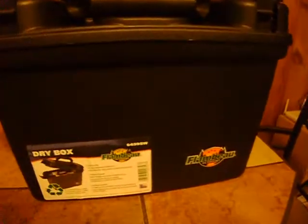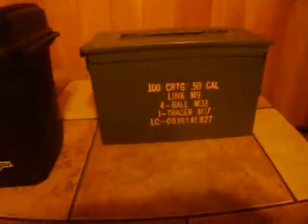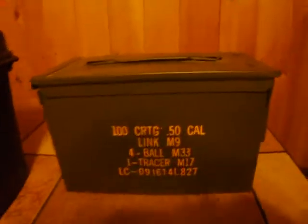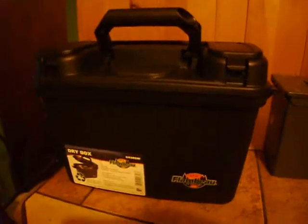And it's lightweight. Only 10 bucks. Another thing about it — it's a lot bigger than one of these 50 cal ammo cans. Nothing wrong with these, especially if you can get the ones with the rubber seal on it. These things usually run about $12 to $17. Yeah, $10. Just putting it out there for you guys.